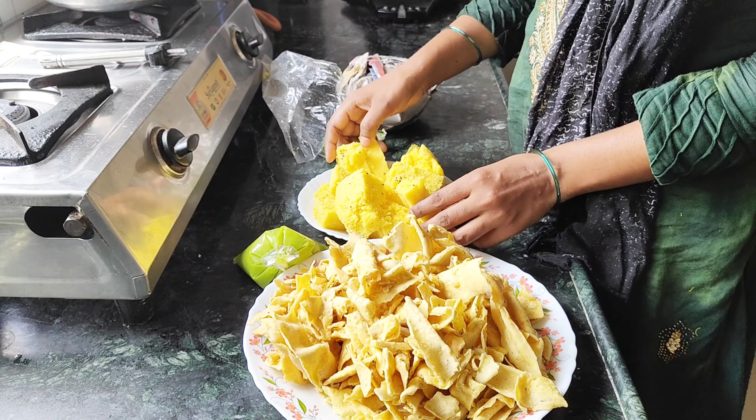Now we will cook for 10-15 minutes until we get 80% done. Now we will cut 1 kg of mutton into 4 pieces, fry it and make it very crisp.